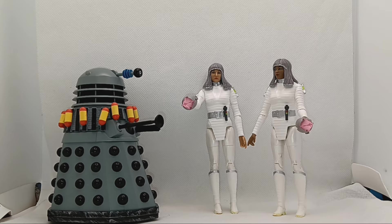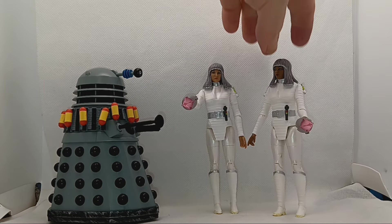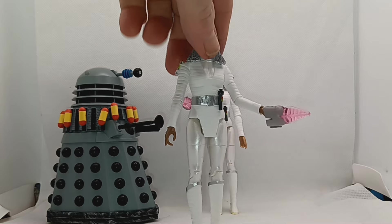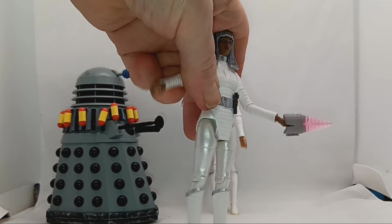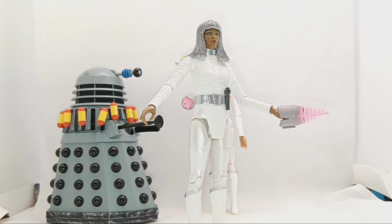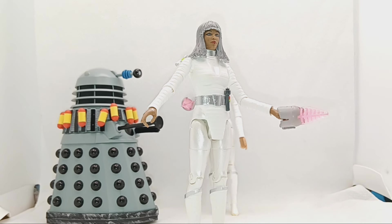Anyway, that's just a little bit of background. You all want to have a look at the Movellans, don't you? So there we go. I'm going to give you the negativity first — yes they've got articulation, but I wouldn't be doing that too much because to me they feel very fragile, like they would snap at any point. Now I'm not sure what figure they've used — some say Leela, some say Clara, I think maybe Leela — but I just find them a bit fragile.